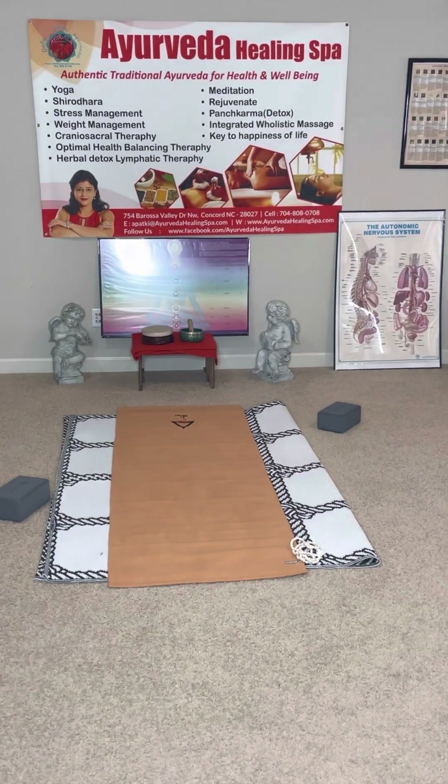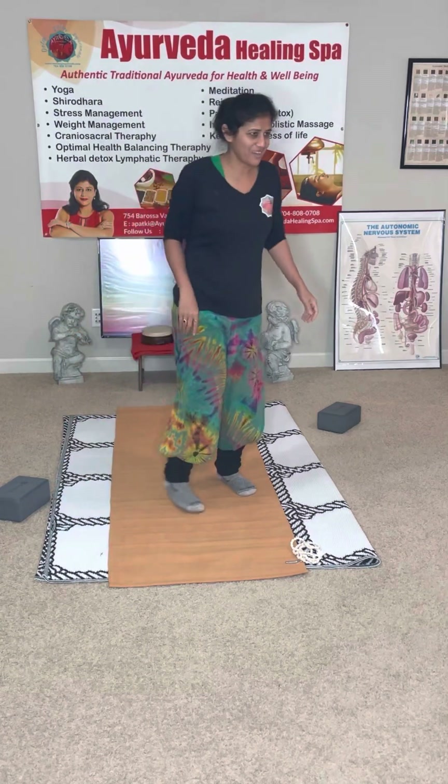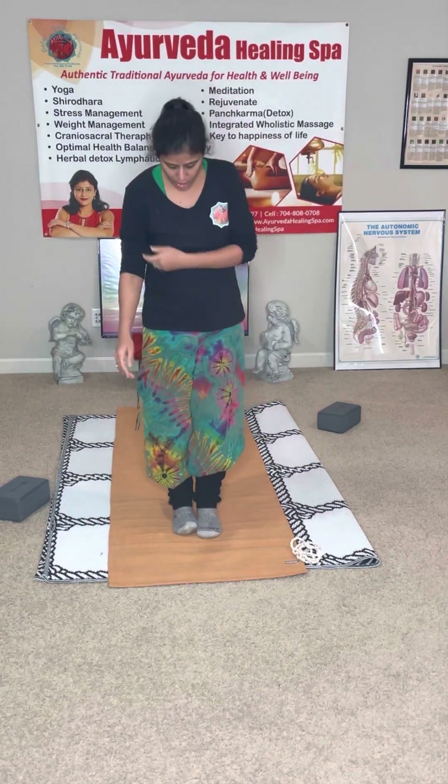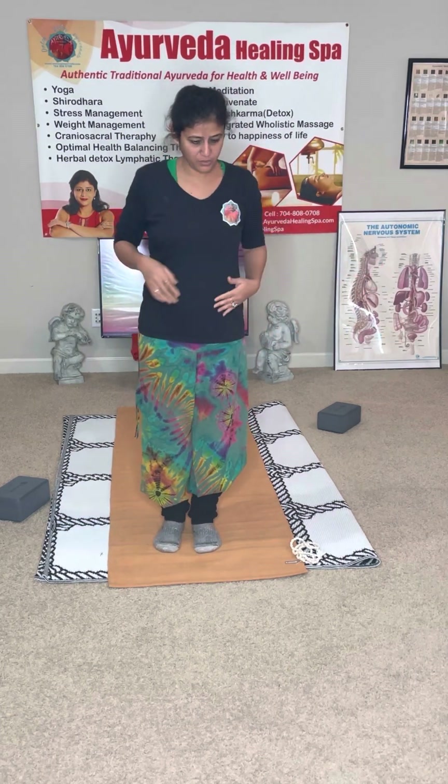This is a variation to balance your body — let's activate your Sun in the body, Sun Salutation. It means saluting the Sun. Your back is straight, shoulders relaxed. Practice with me — since you have done this before, you start with the namaste.